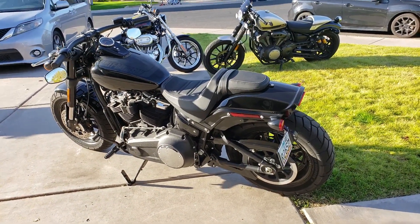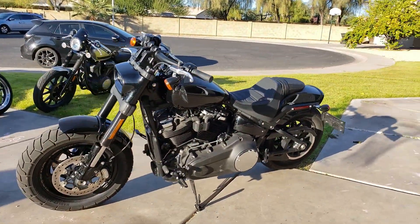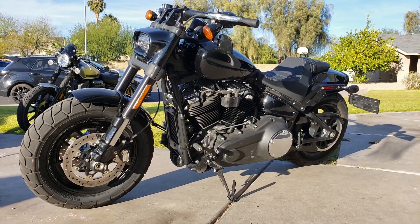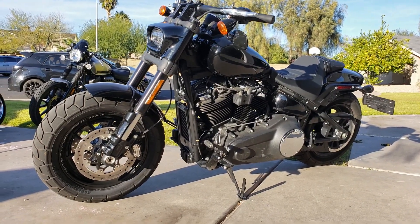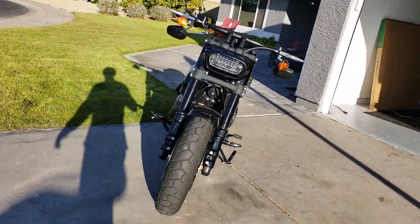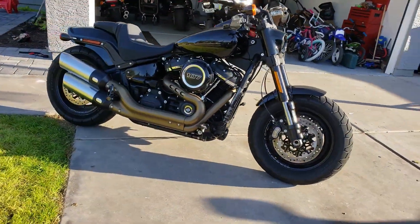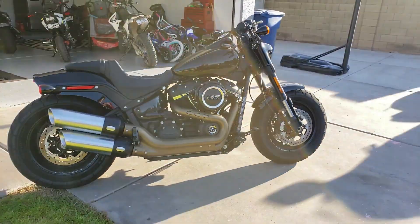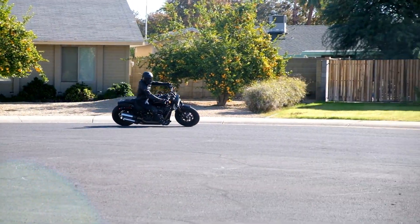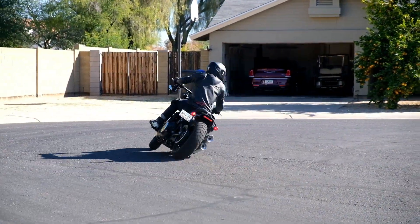A little walk around and I'll go over how much I paid for the bike. So again, 2018 Harley Fat Bob, 107 cubic inch, completely redesigned. I love these bikes — it's really growing on me. I dig the aggressive look, the vivid gloss black, the drag bars. Super fun bike to ride. I think Harley made all the right improvements — it's faster, smoother, more nimble, easier to throw around. Hats off to Harley on this bike.